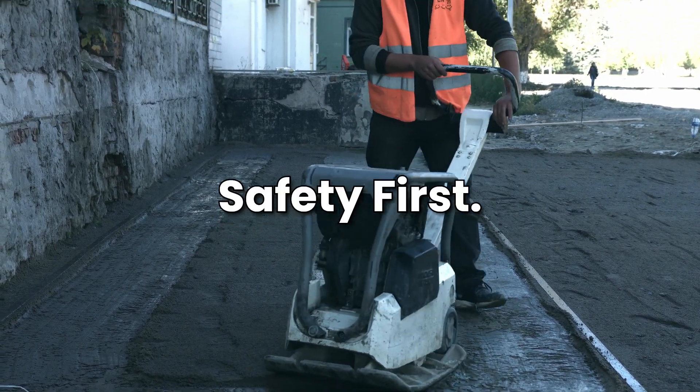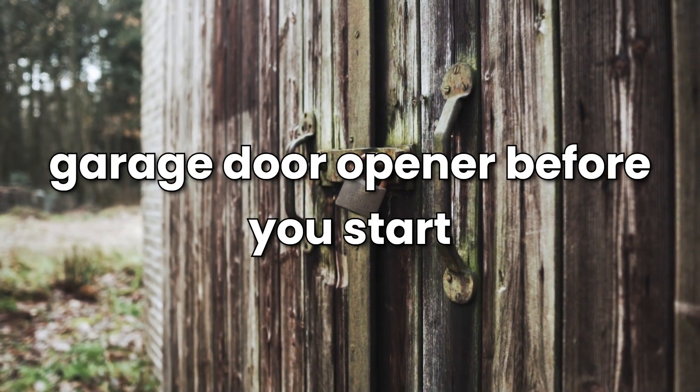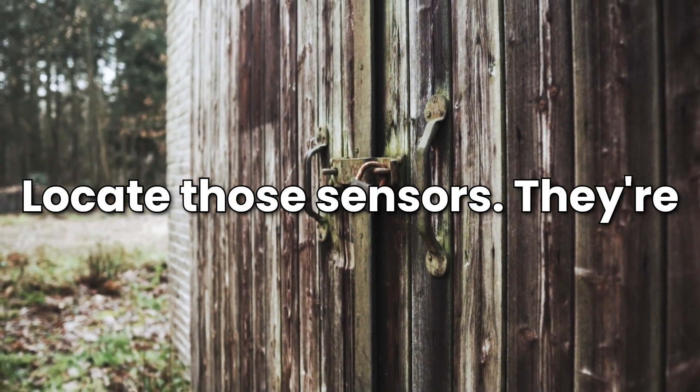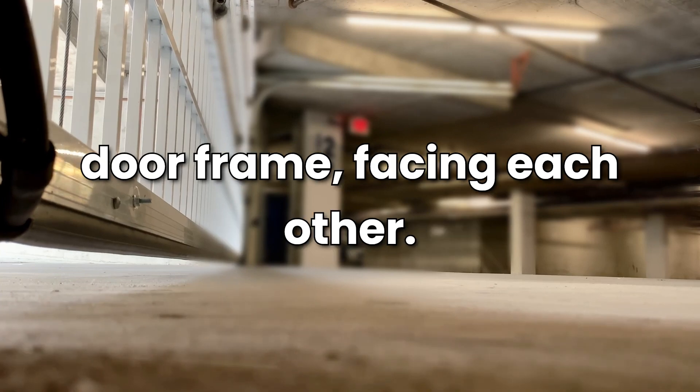Step 1 — Safety first. Always disconnect the power to your garage door opener before you start tinkering. Step 2 — Locate those sensors. They're usually near the bottom of your garage door frame, facing each other.